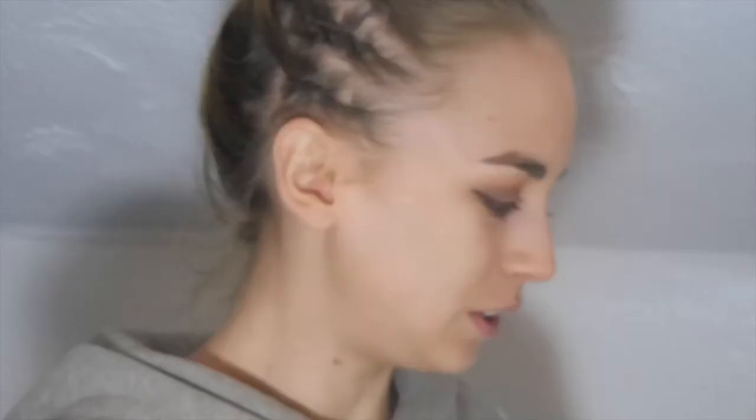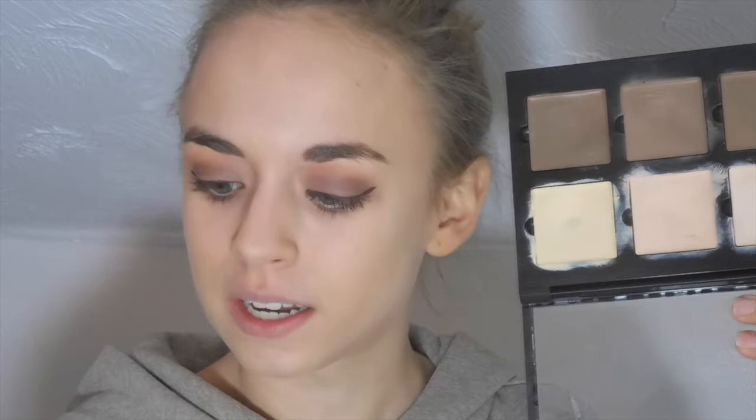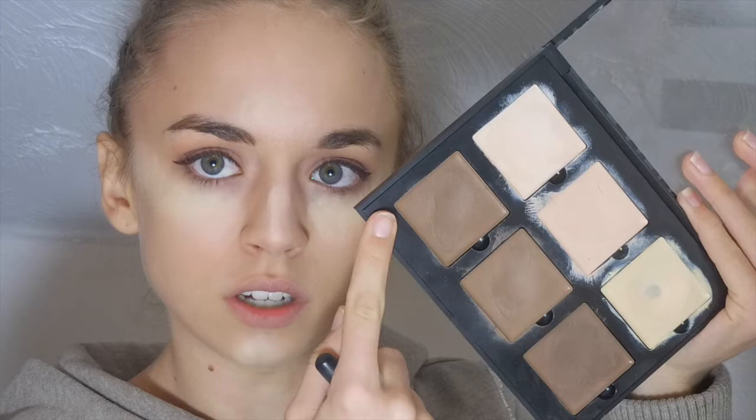This seems nice for my color. Now I'm going to take my Anastasia Cream Contour Palette and use the shade Banana to highlight. I'm going to use my Eye Beauty Little Artiste dupe brush to apply it — I take some and put it underneath my eyes, patting it on instead of swiping. I feel like it does better when you pat. I'm going to put some on my nose, some on my chin, and then cream contour with the top shade.